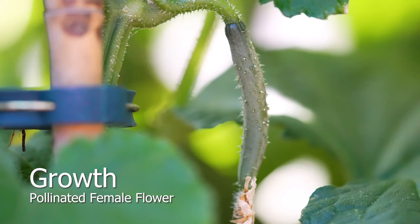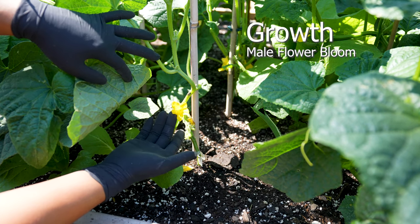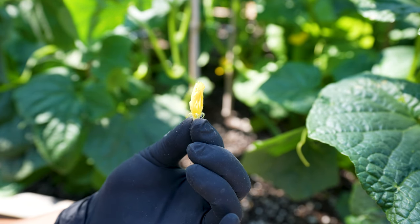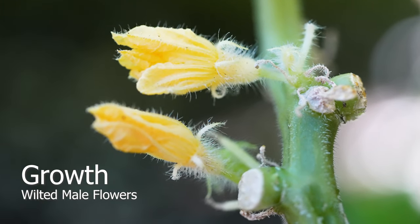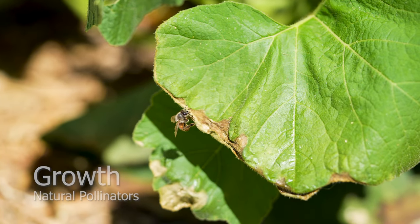Female flowers appear green and firm once they're successfully pollinated — you will also notice the wilted flower at the tip. The open space at the base helps produce healthy male flowers, which lead to healthy pollinators. These male flowers have already bloomed; hopefully they provided the pollen required by female flowers. Pollinators such as ants, bees, and butterflies are attracted to the bright flowers.